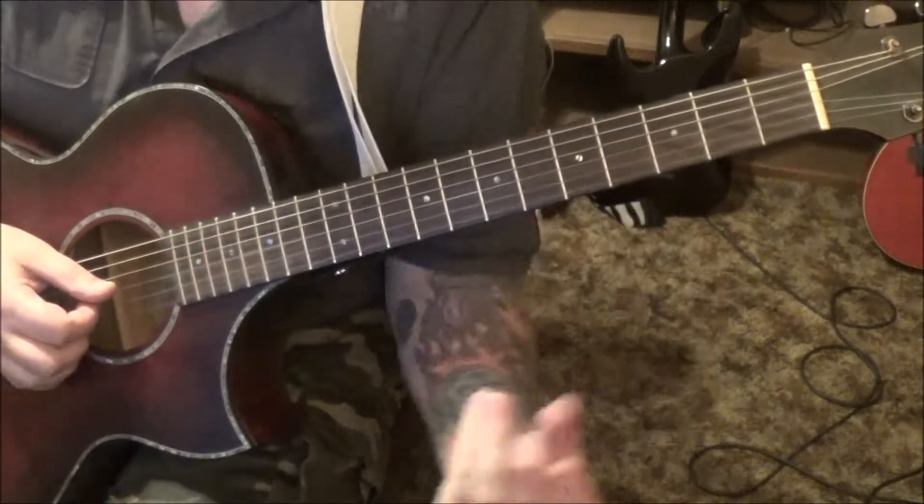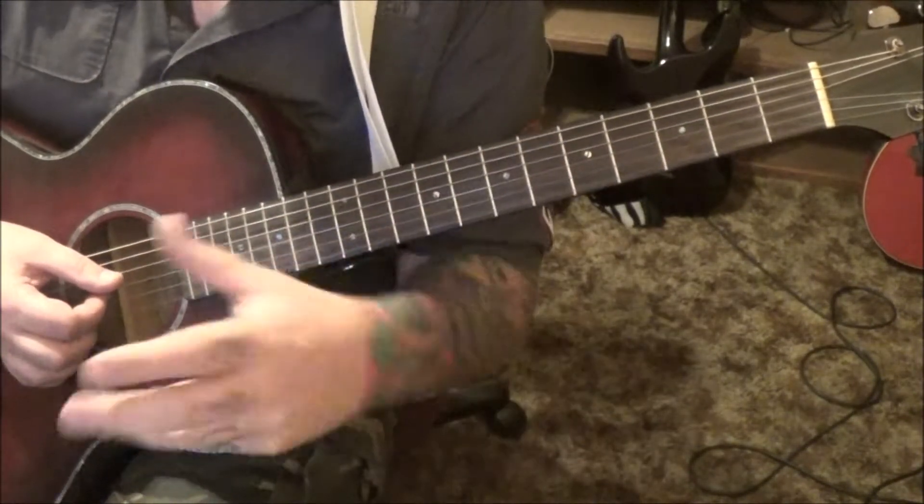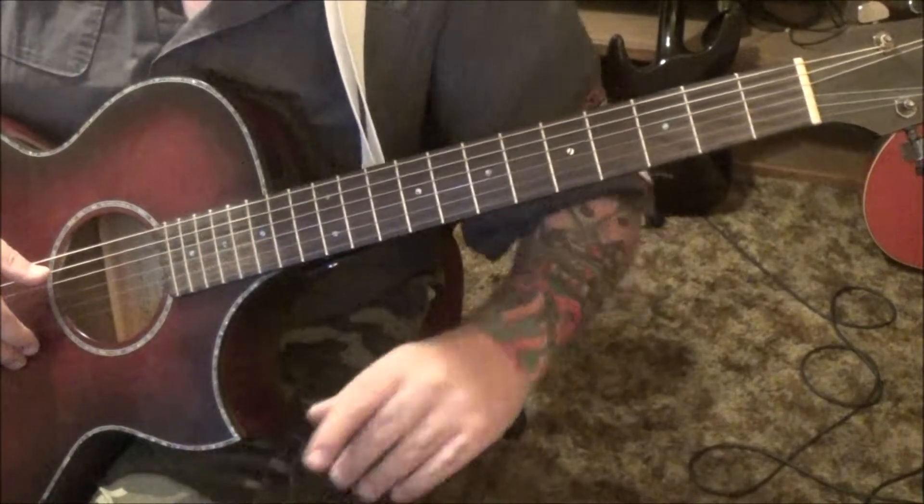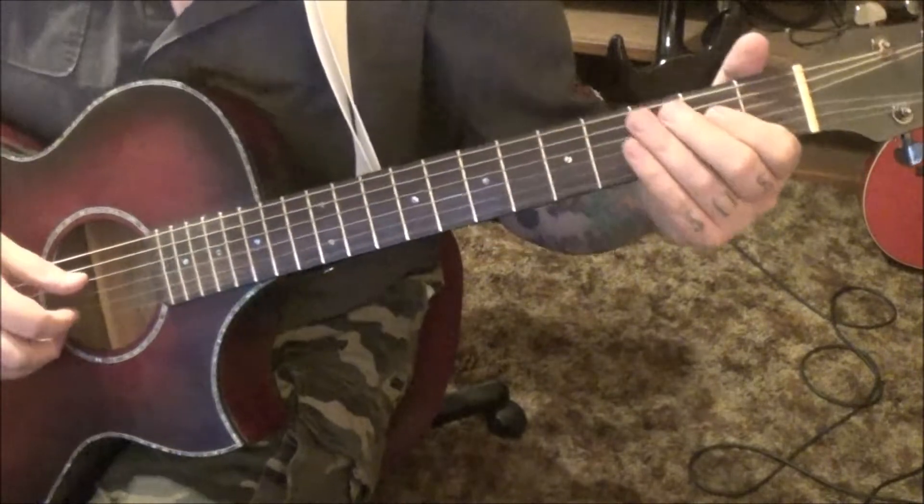I tried to grab some of the flute parts — the melody, the passing tones — in there with the piano part, which is really the foundation of what I've got going.